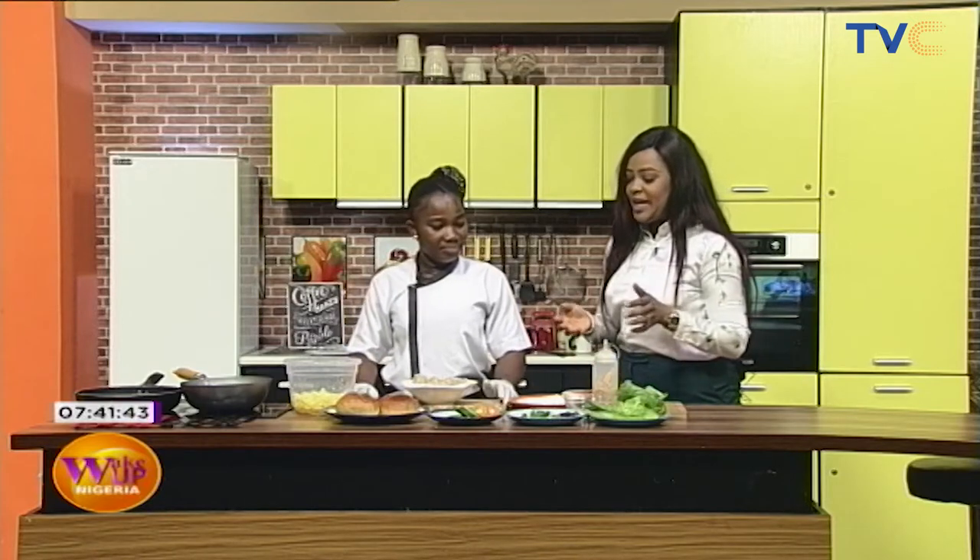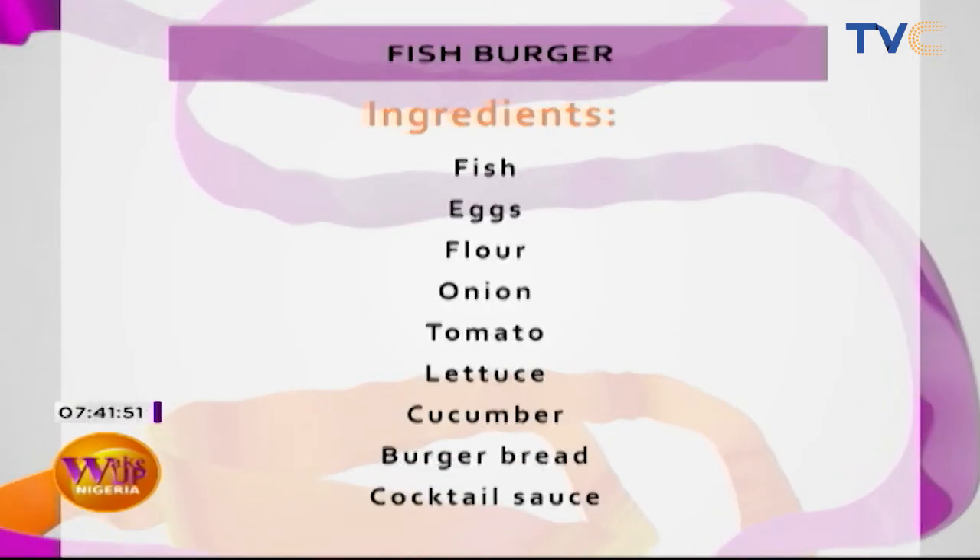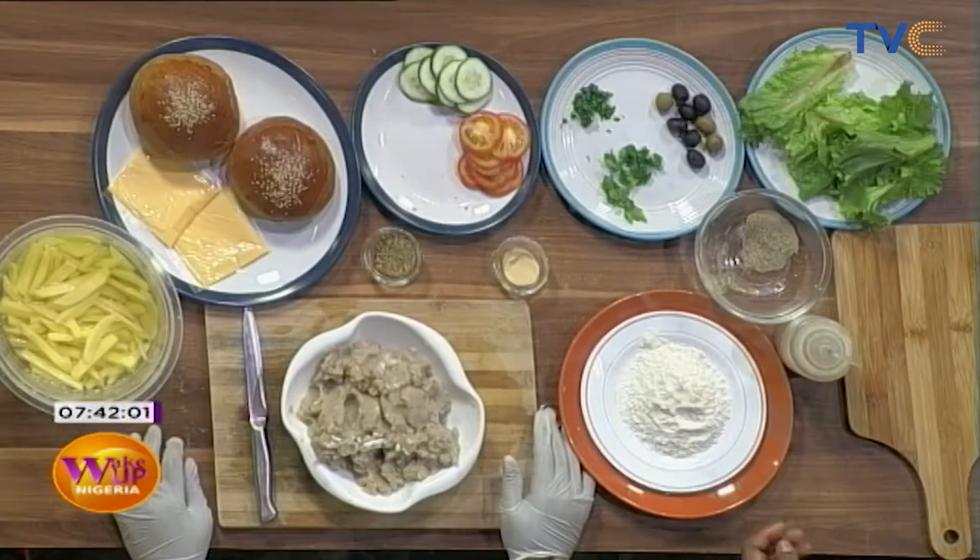Fish burger. So when you say fish burger, we all know what a burger looks like, but when you add the fish component, it sort of has a twist. So let's talk about the ingredients we have here. We have fish, eggs, flour, onion, tomato, lettuce, cucumber, burger buns, and cocktail sauce. So those are all the things you need.